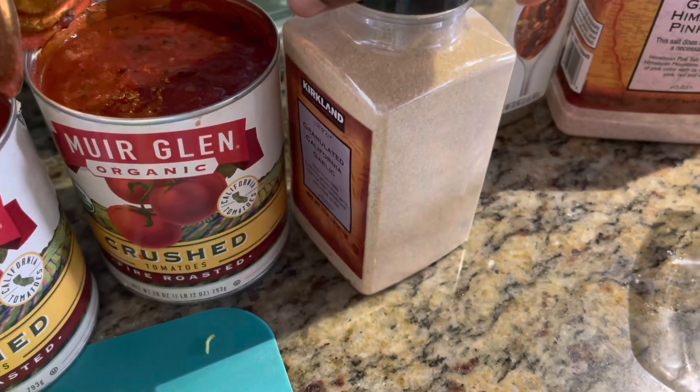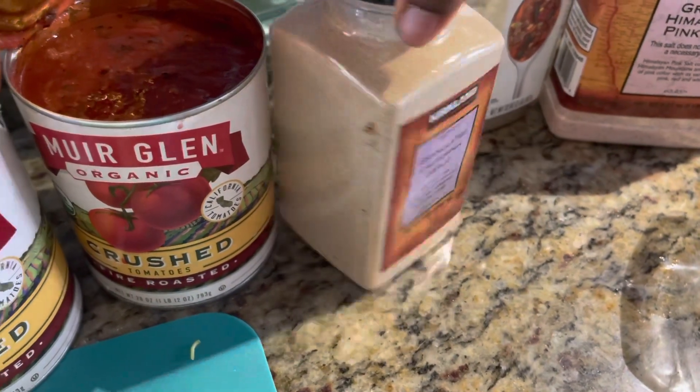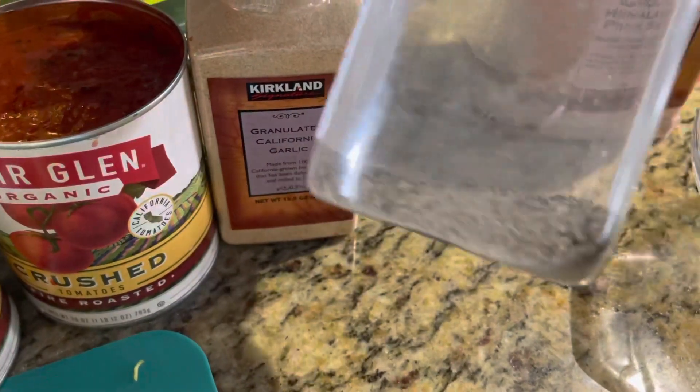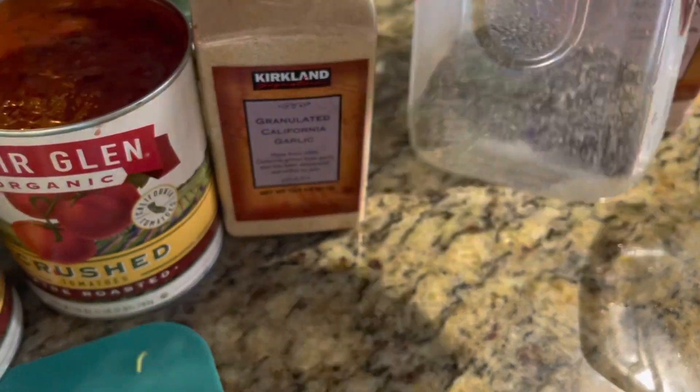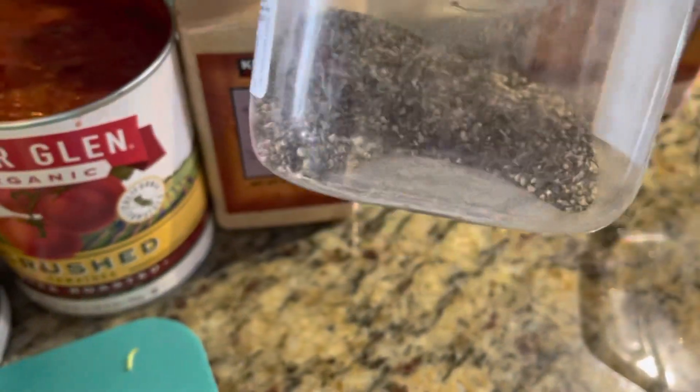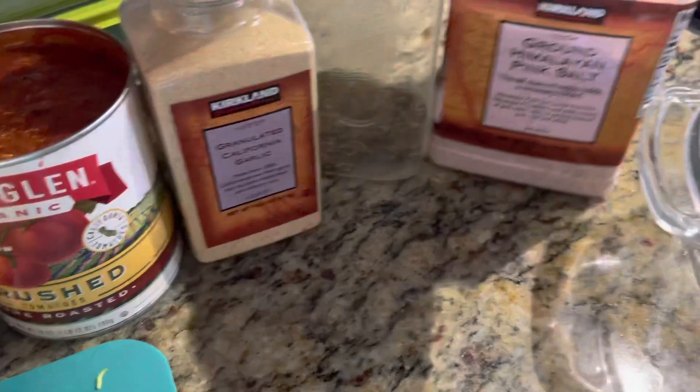I'm using powdered garlic — granulated garlic — and this is a fresh one. This is not beef cubes. What I have here is just a container for black pepper. I like to grind my black pepper, so I buy the peppercorns and grind it. And then salt.